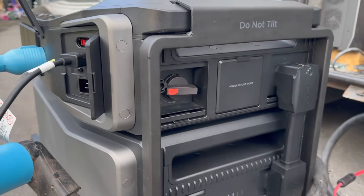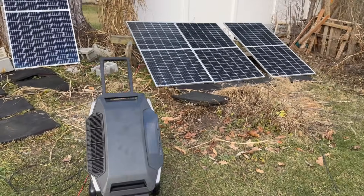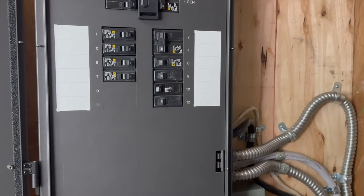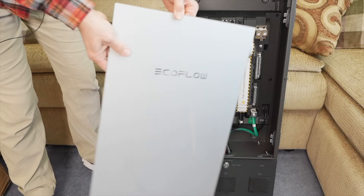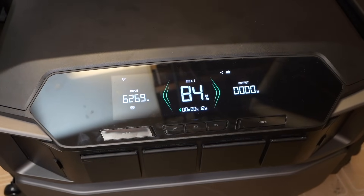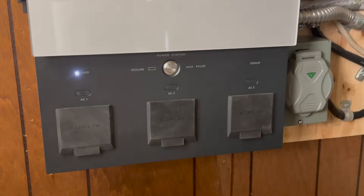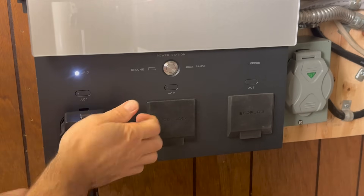So should you consider getting this? If you have time-of-use rates, definitely run the numbers to see if it can save you money. Connecting solar panels might also help with costs. It would be a great choice for battery backup or an off-grid setup. I'm not a tax professional, but I believe this qualifies for the U.S. federal 30% tax credit as a battery storage system over 3 kilowatt-hours. The battery chemistry is lithium iron phosphate rated for 3,500 cycles, the batteries have self-heating for colder environments, and the whole system has a five-year warranty. EcoFlow has some limited-time coupons and deals available — I'll keep the video description updated.